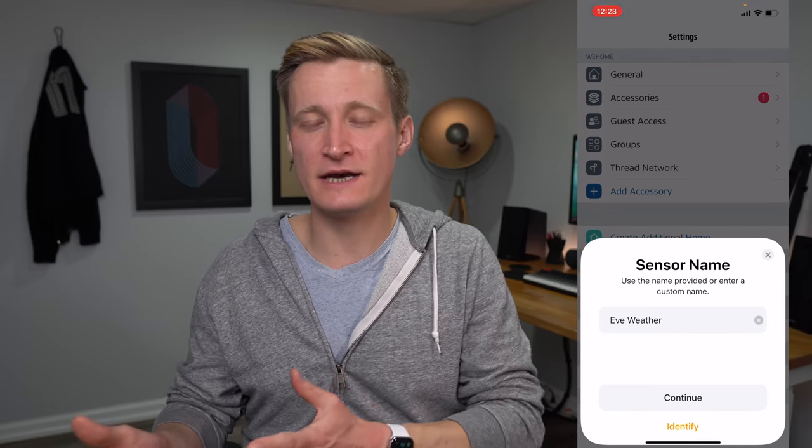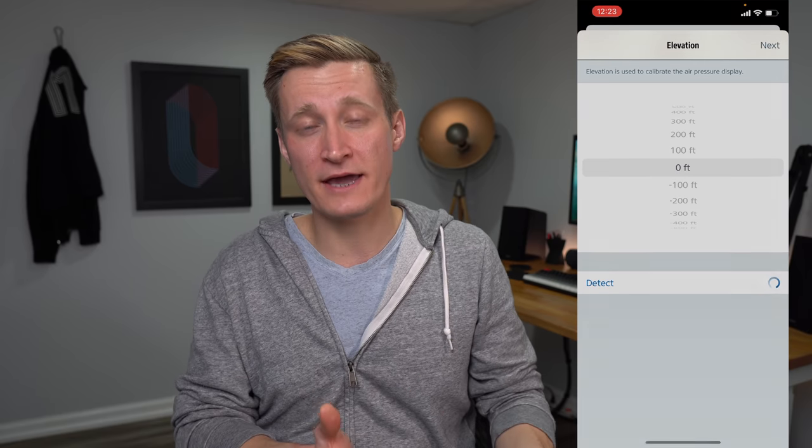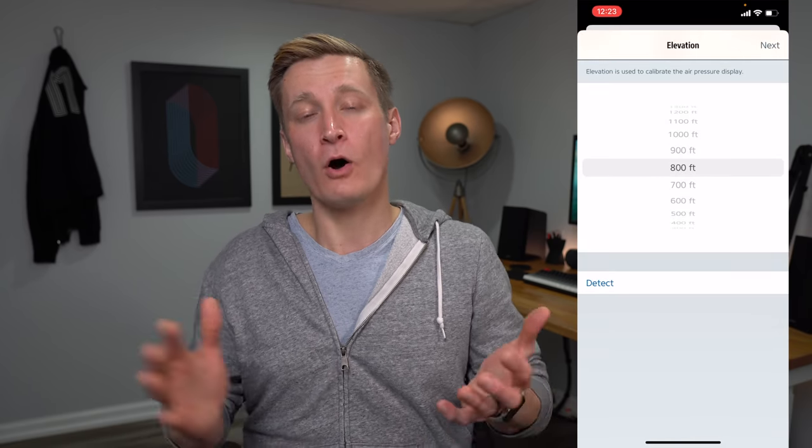You can see the temperature and humidity inside of the Home app for this device, but it also reports air pressure, which you can read inside the EVE app. In order to get an accurate air pressure reading during setup, the EVE app wants to know your elevation where you're placing the sensor. You can give the EVE app access to your location so the iPhone can figure out your elevation, or you can specify it manually.